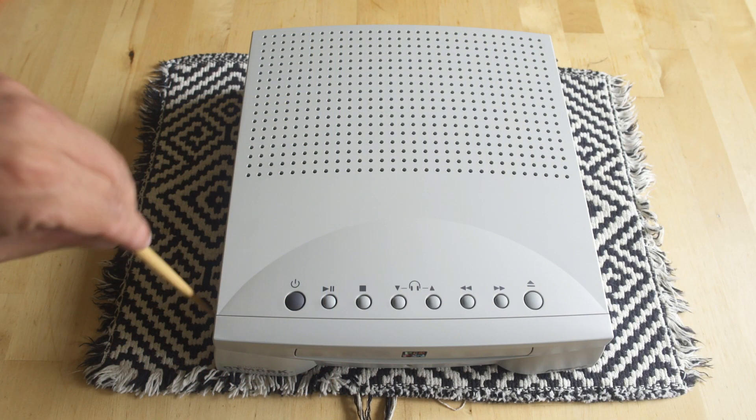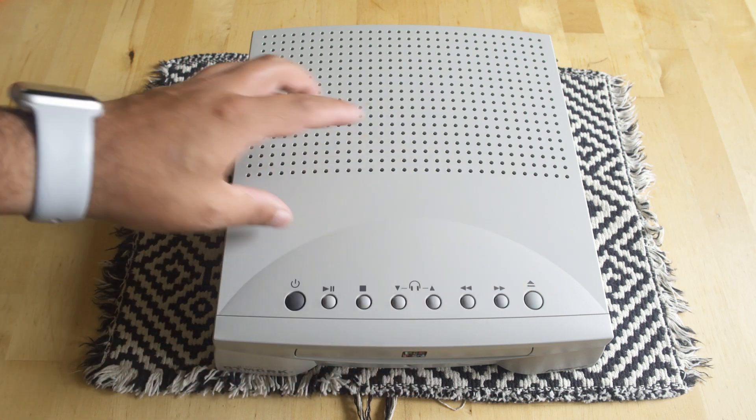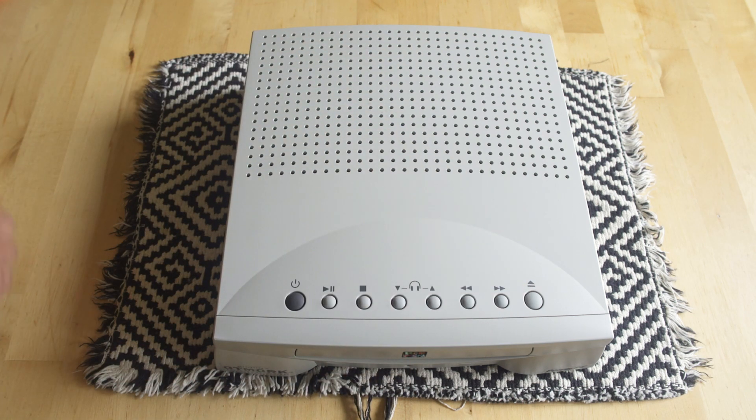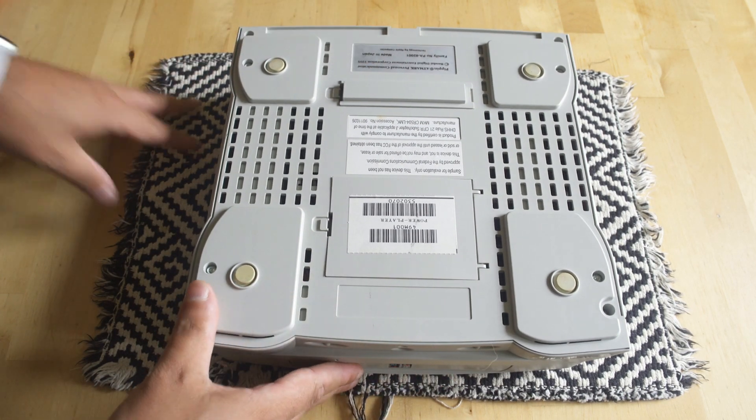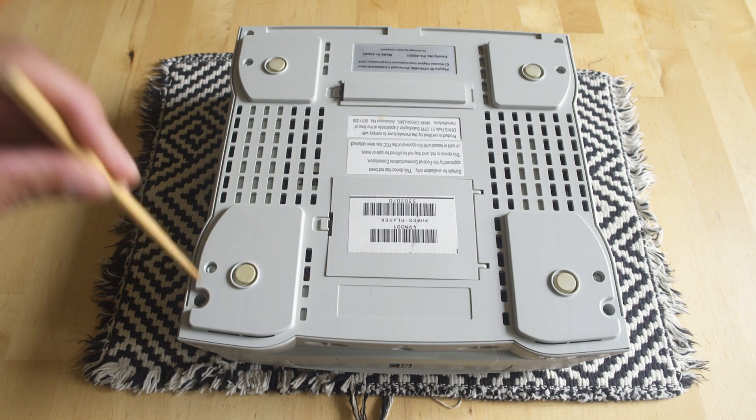Now when you're dismantling the Pippin, there is a ribbon cable that controls all the buttons and it leads into the left-hand side of the console. If you tear this ribbon when you're removing everything, you're going to have a really bad time remaking it. It's an annoying design — I don't know why they did it that way.